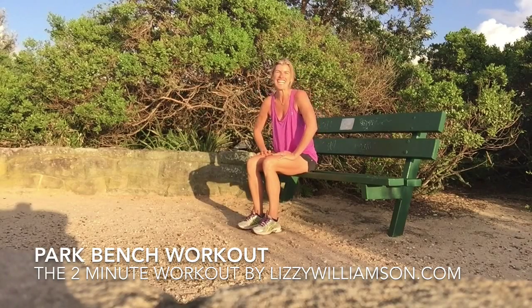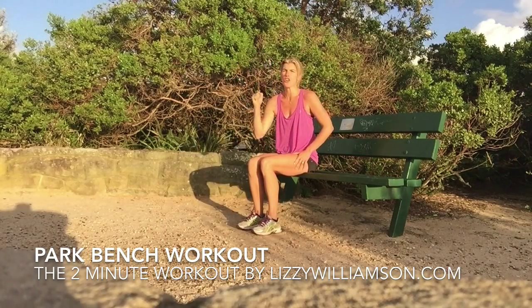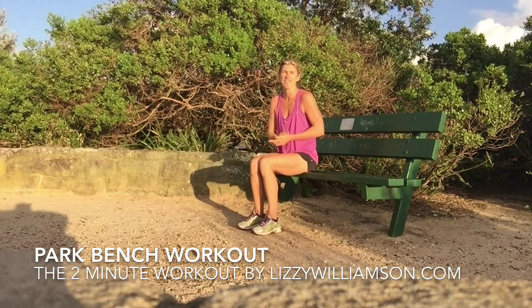Hi, it's Lizzie Williamson here. Have you ever made the decision that you were just going to overhaul your life — you are going to eat a certain way and stick to it, you're going to get this big exercise routine happening every day?